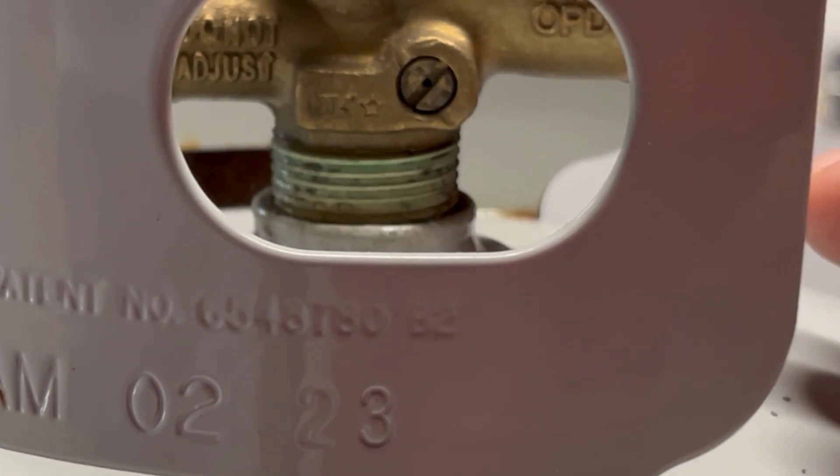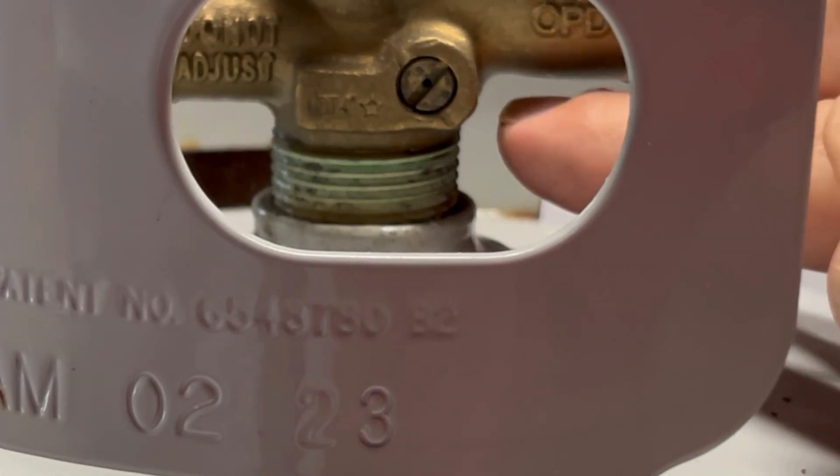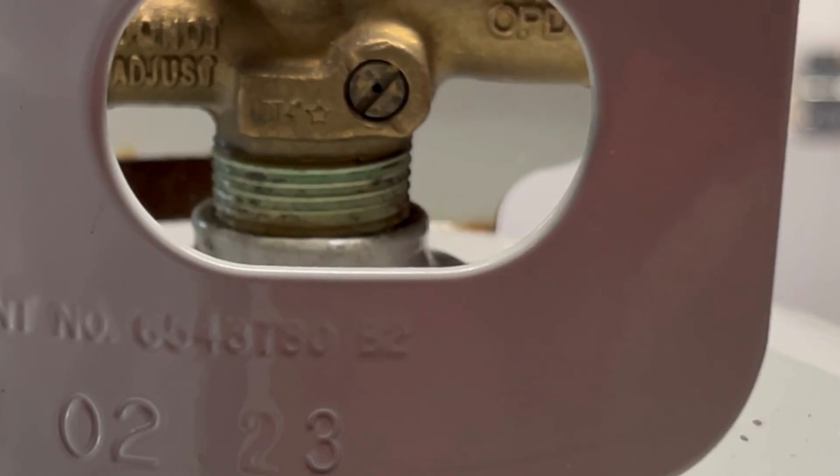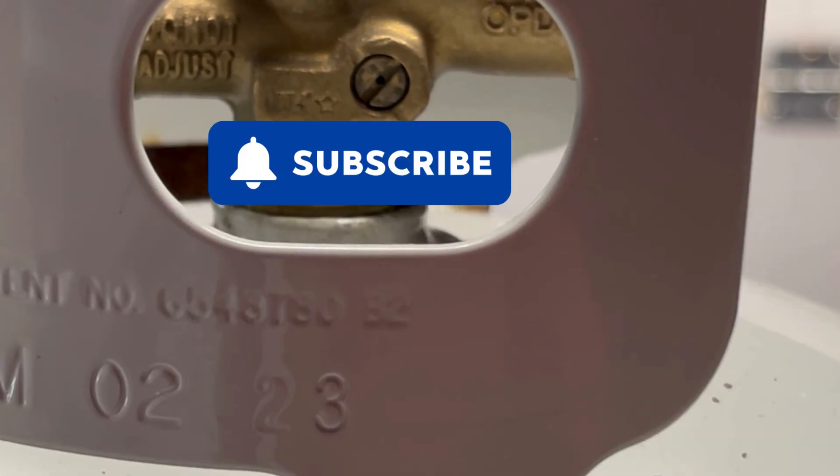When the propane is filling and it's getting near full, there's a little pin-sized hole right here called the spitter, and that's where the propane is going to come out. Once you see that happen, just close the bleeder valve and your tank should be full.